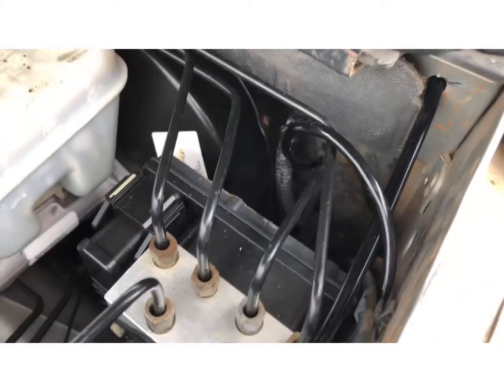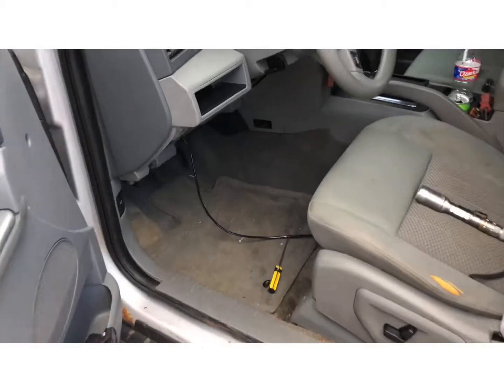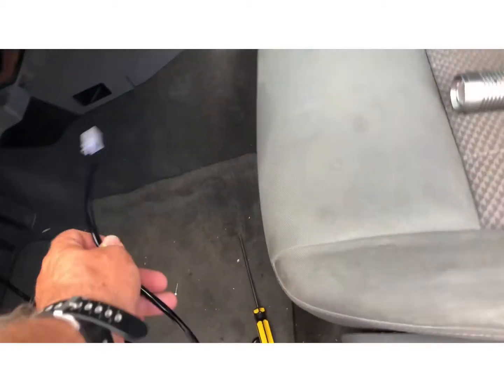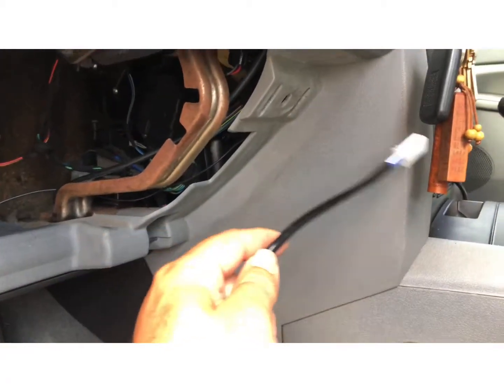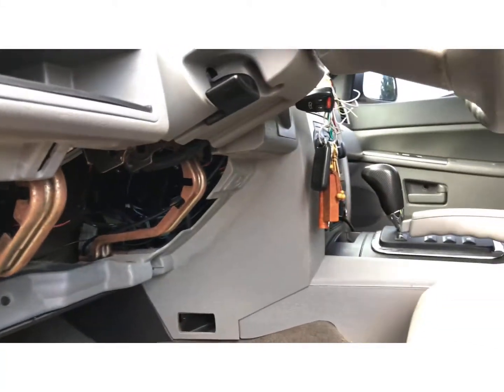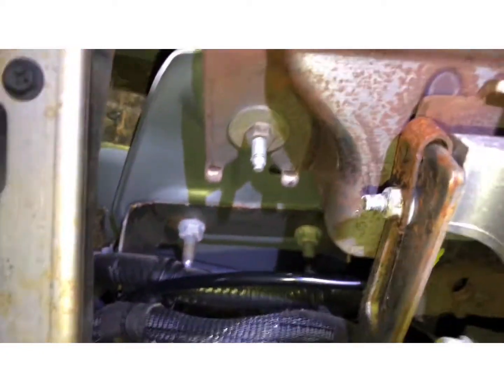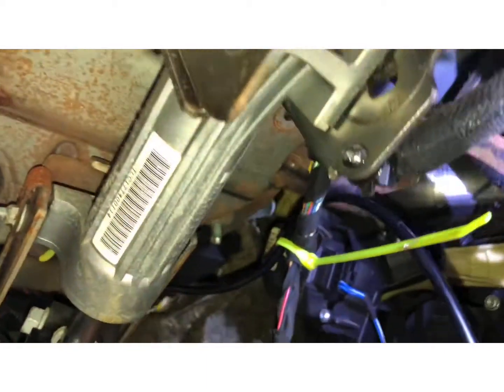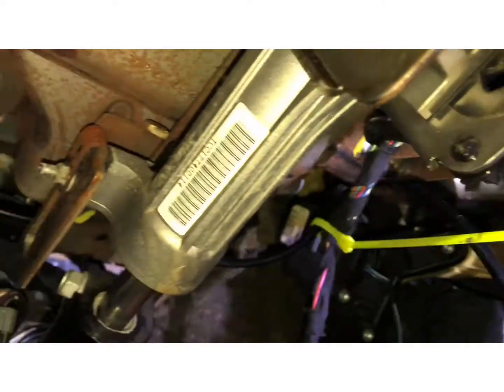The harness is fed through that little rubber grommet down there, inside the cab. Here's the other end — routed up underneath there and right up to here, ready to connect. The wiring harness is run under here with the factory harness, and you can see where I got it zip tied — yellow, easy to see right there. Now it's just gonna run back through here, then I can hook up my switch and then I'll be done.